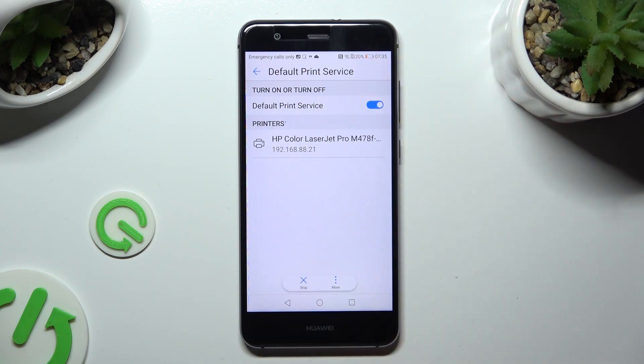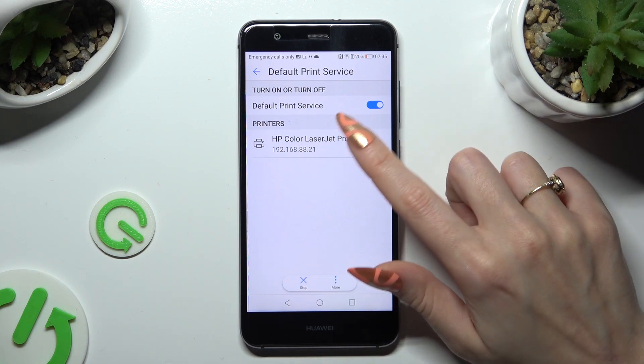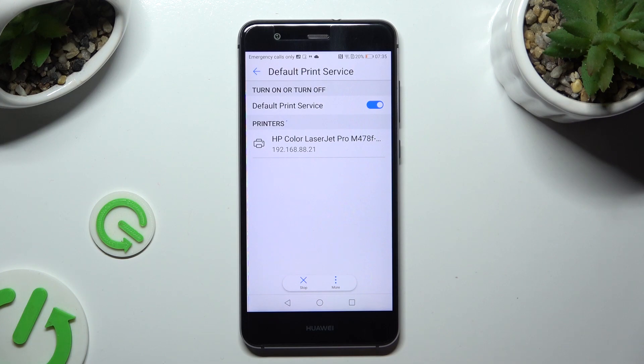Finally, just wait. Your device is looking for a printer. When it finds one, it will connect to it right away.